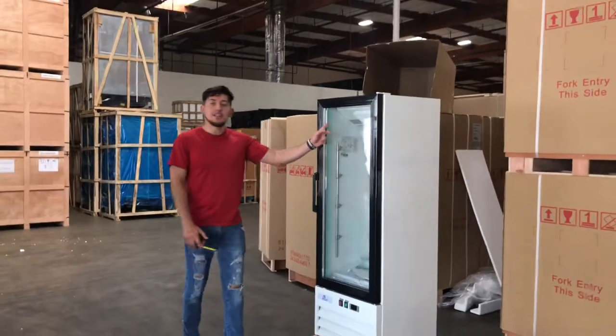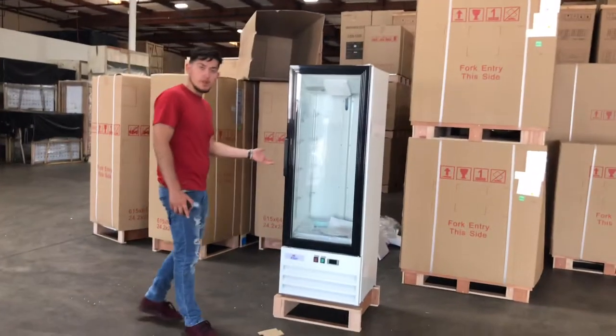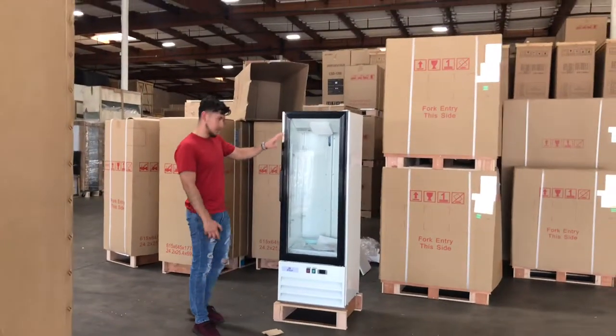You also have a fan inside the refrigerator to keep it cool. It will maintain whatever you're going to store — your bottles — and keep them cool. You've got your fan inside.